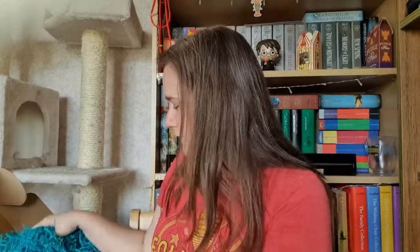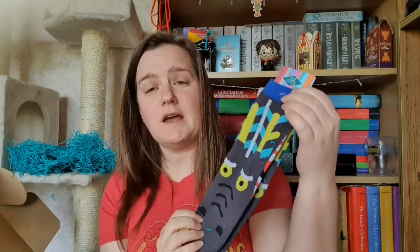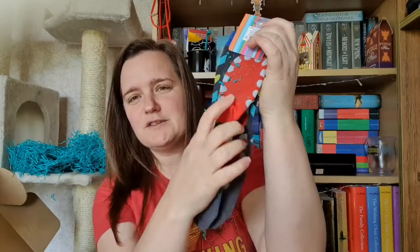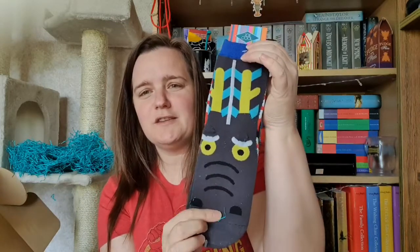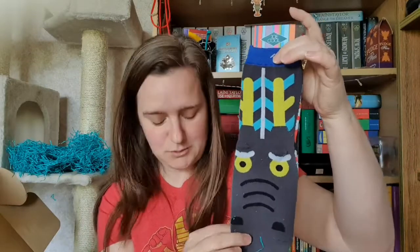I'll just have a rummage around and see what I can find. The first thing I've taken out is these gorgeous dragon-themed socks — with teeth on the bottom and the dragon's snout on the top. These are actually quite cool and funky, I really love these and I can't wait to wear them. It's a shame it's not sock weather at the moment in the UK — we're actually having some wonderful weather — but I may even wear them as slippers in the evenings.